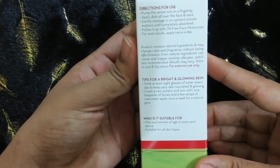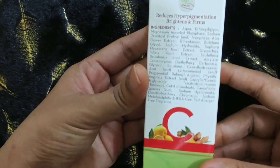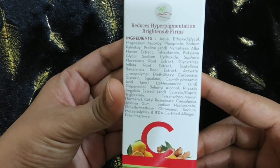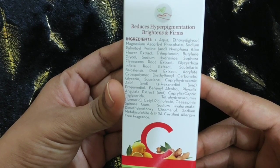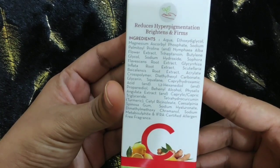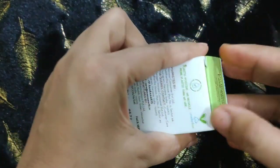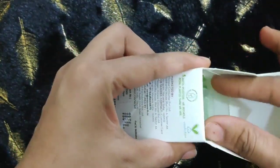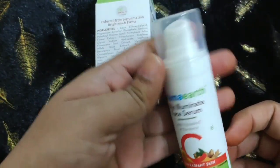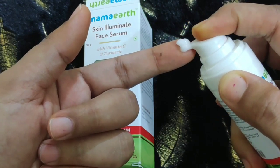It claims that it reduces hyperpigmentation and gives a firm look to your skin. If you talk about ingredients, you can see there are many ingredients mentioned, but mainly the two key ingredients are Vitamin C and Turmeric. This is the outer packaging. For inner packaging, you get a bottle like this — a pump bottle. You can see it has a very gel texture.